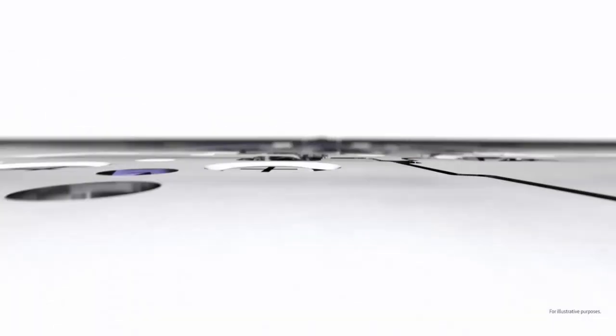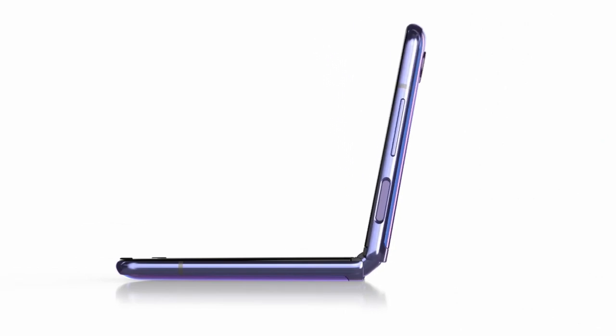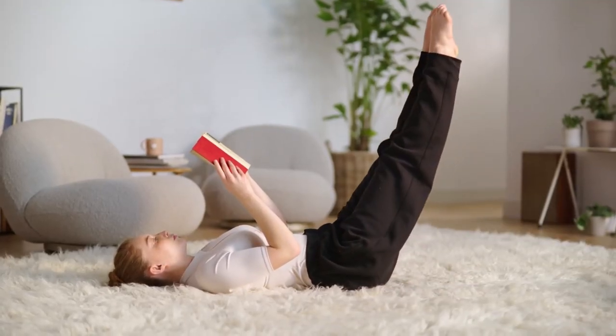Inspired by a lotus blossom, the hideaway hinge is precisely articulated for a satisfying folding motion, even allowing you to adjust the folding angle. Sweeper technology helps repel dirt and dust to keep your folds as smooth as your style.